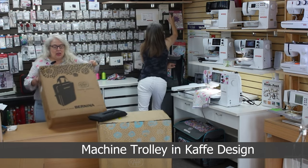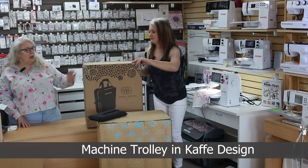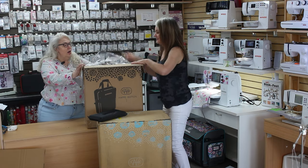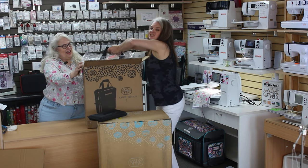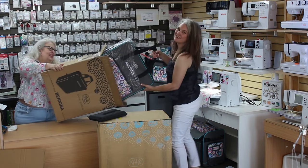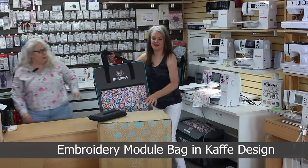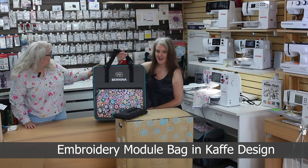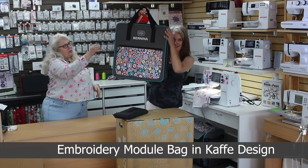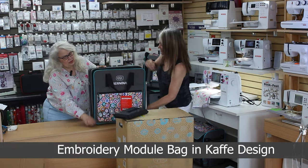The next step is our embroidery module, because this is an embroidery machine, and this is a carrying case that comes with the machine. Let's see what this looks like. Let me turn it sideways for you — just kidding, it's not very heavy. It's designed to be a really cute thing and it can ride on top of your machine. Let's open it up and see what's inside and its unique characteristics.